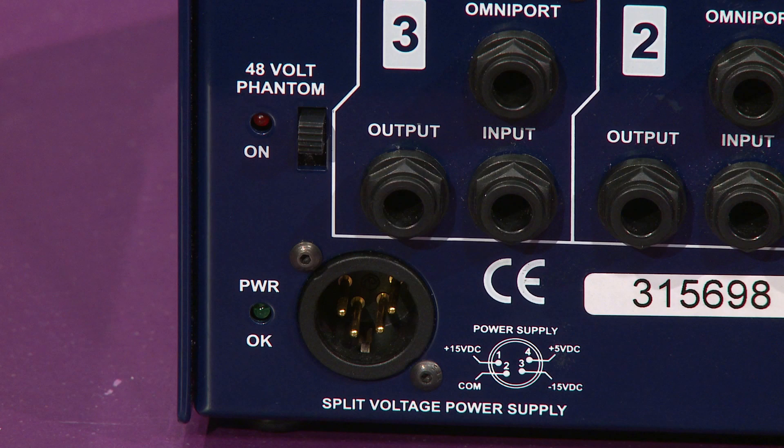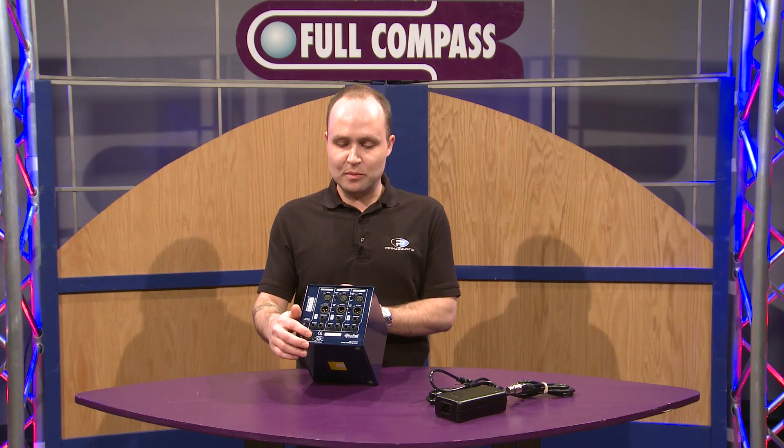There's also a 48 volt phantom power switch, so you can turn that on or off globally on the back of the rack. And there's also the power supply.